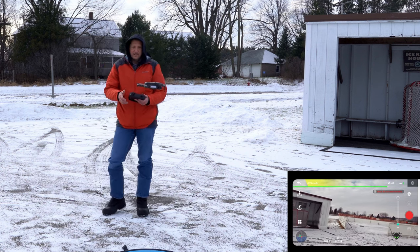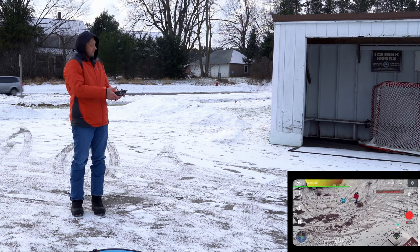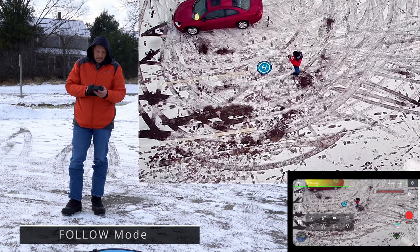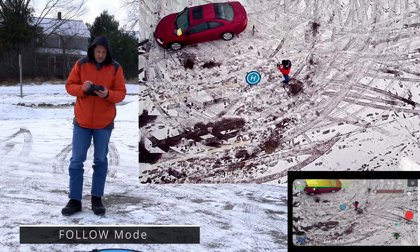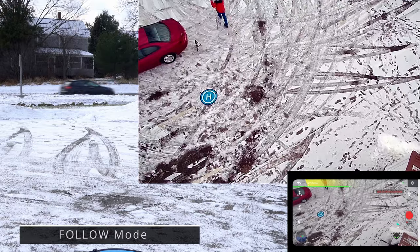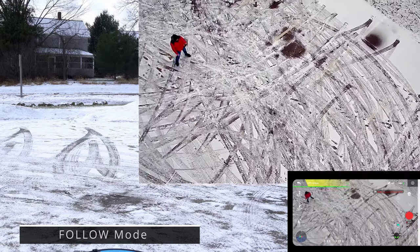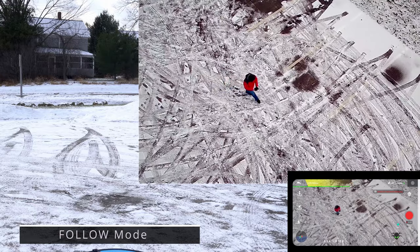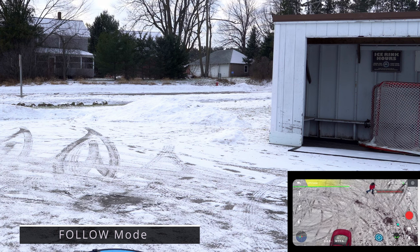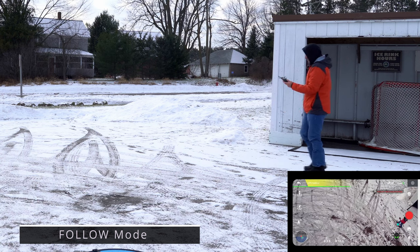Nice and stable, does a good job — this is a really nice one for Holy Stone. All right, let's go ahead and do a follow me. Let's see if it keeps us in the picture. The drone's coming with me, no doubt. It is spinning around real nice, keeping me in the picture — no problem there.